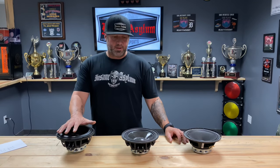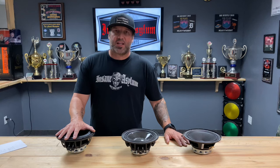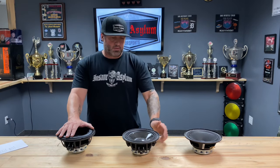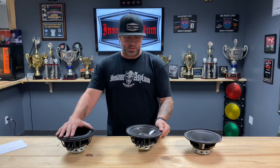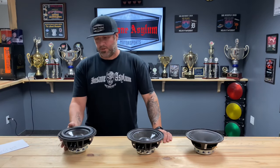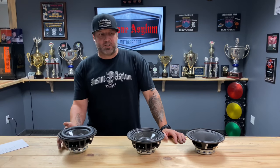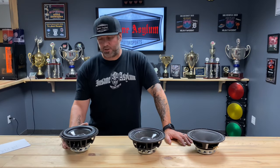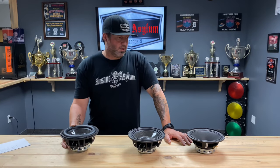Going back, these are three speakers in the lineup of the Euphoria Expert series. All three are great and have a purpose for the right application — it's not that one's better than the other, they just have different applications. I also see a lot on Facebook where people are calling the carbon fiber mid a mid-bass — this is not a mid-bass, this is a mid. This is a true mid-bass. We can go into talking about subs in another video. If you have questions, post them up or give us a call at the shop and we'll do another one soon.